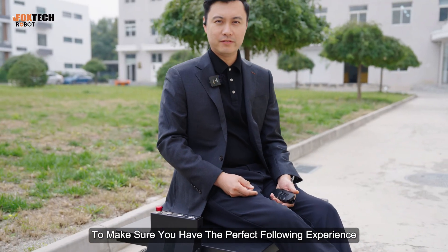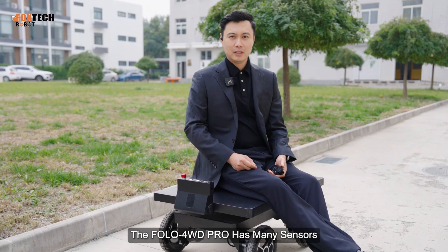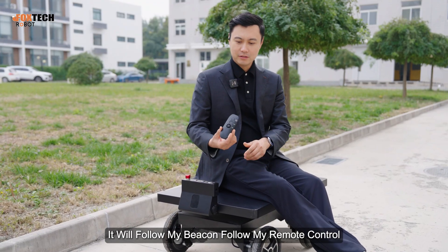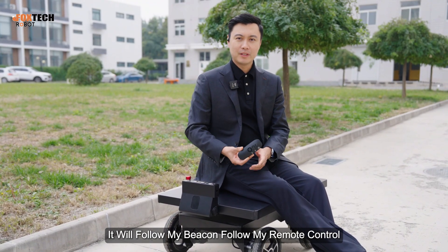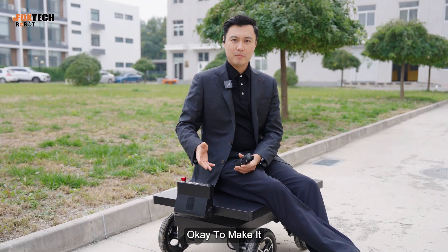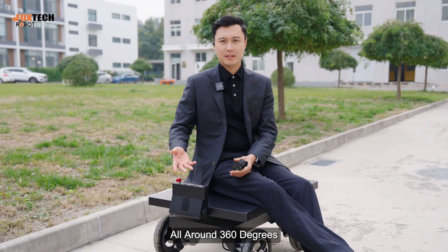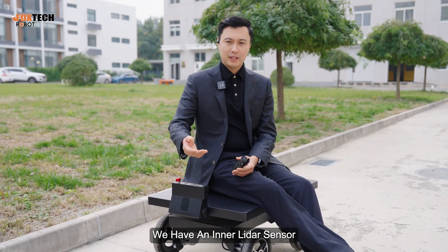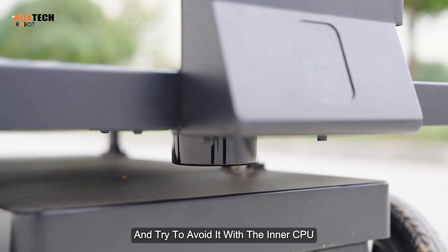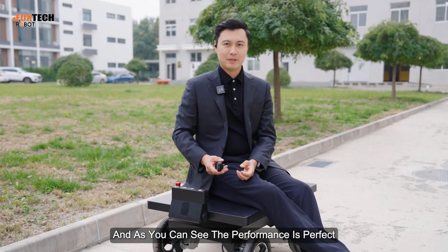To ensure a perfect following experience, the Follow 4WD Pro has many sensors. This front following sensor follows my beacon and remote control, and there is the same sensor on the back. To recognize obstacles 360 degrees around, there is a built-in LiDAR sensor. It scans the surrounding area and the internal CPU tries to avoid obstacles automatically. As you can see, the performance is perfect.